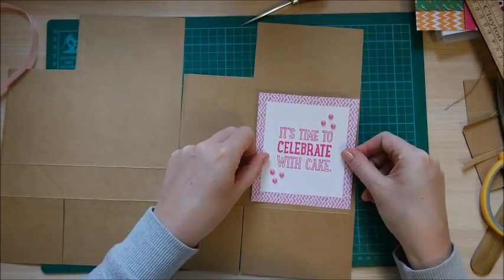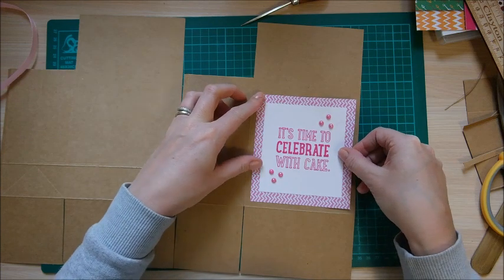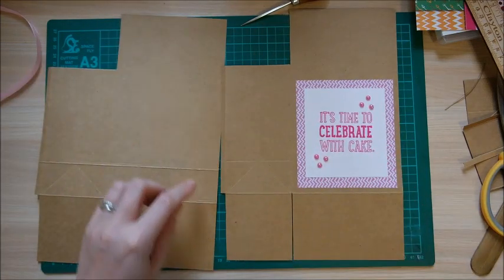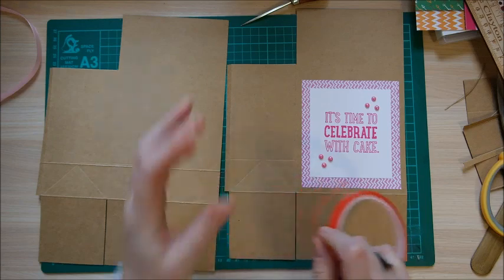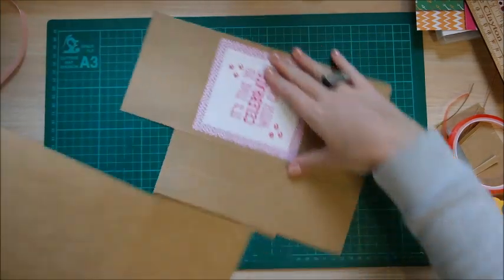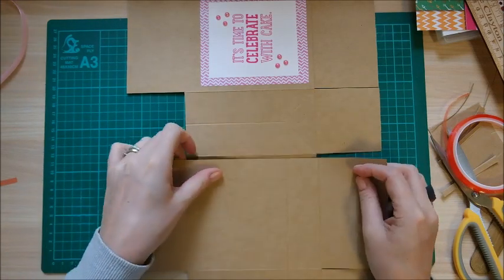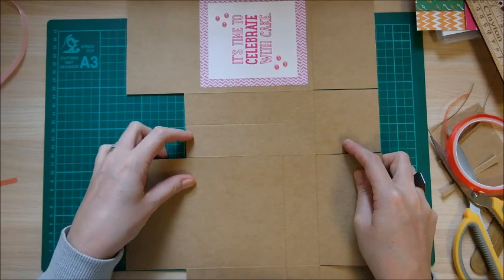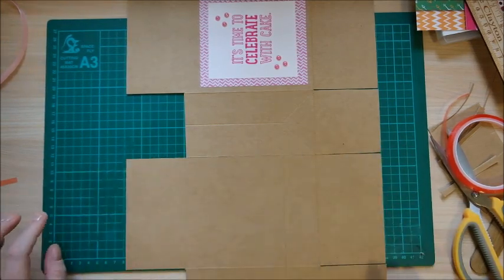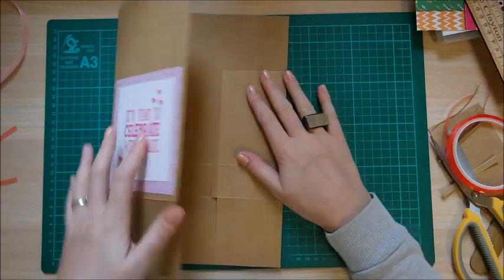I've already stuck the decoration on the back. I'm just bringing it down so there's a nice even border all the way around. Then put double-sided tape on the small little tabs. With the first piece, line up the score line at the bottom of the tab, make sure those two score lines and the bottom meet up, then fold this one over and it should all fold down easily.